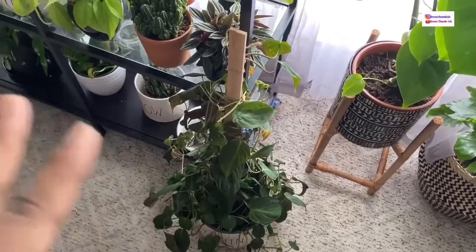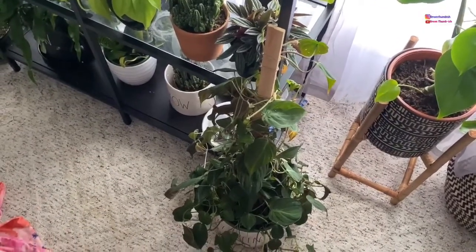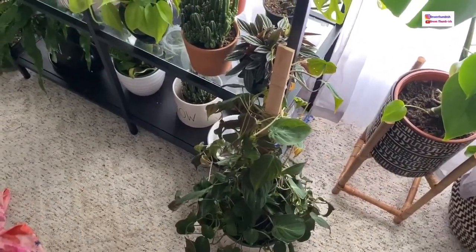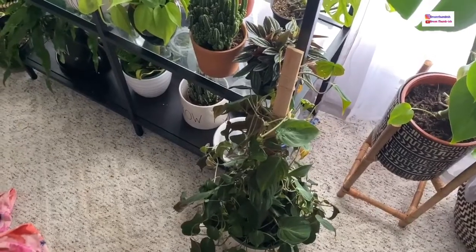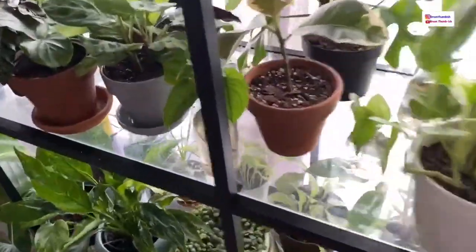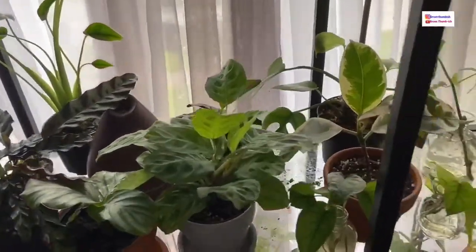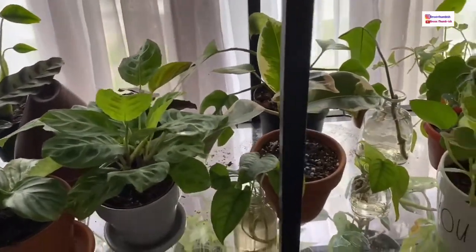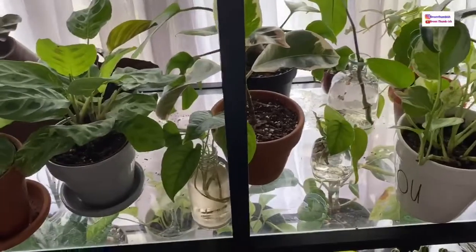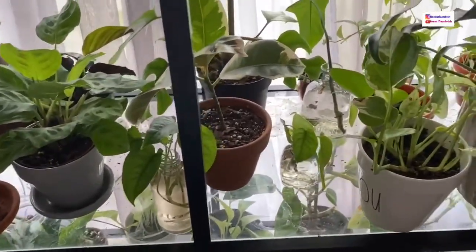This is my Philodendron micans — it will droop when it needs water. You'll be able to tell the difference between a droopy plant and a happy plant. Your plants will tell you what they need. I'm going to go ahead and fill the humidifier and get my watering can, then come back and show you how much water I put in various plants.